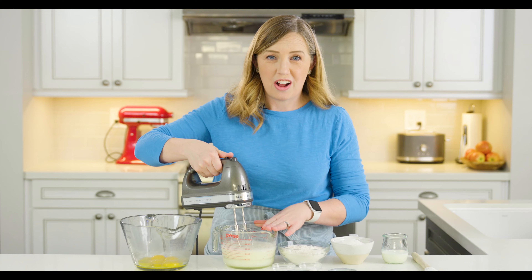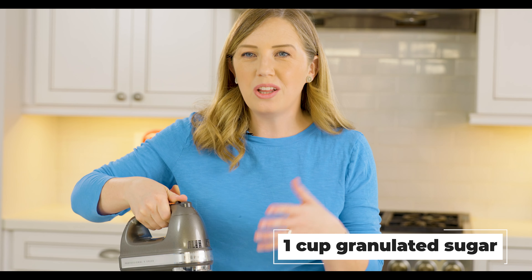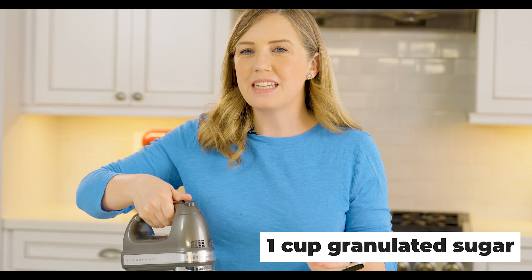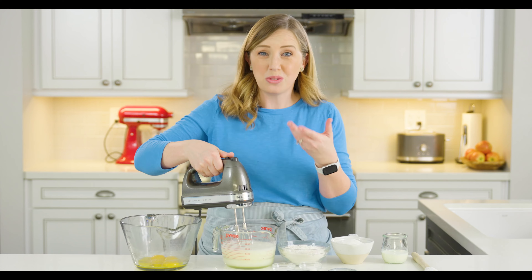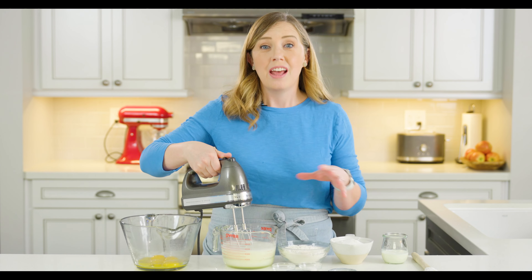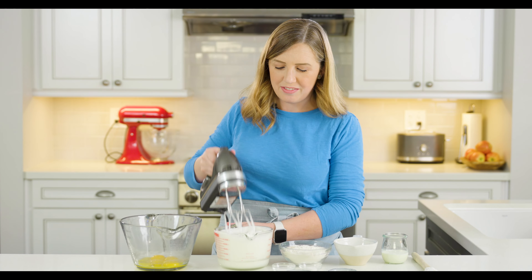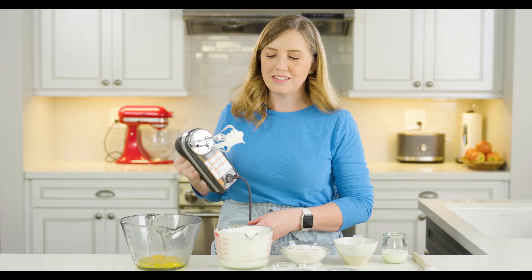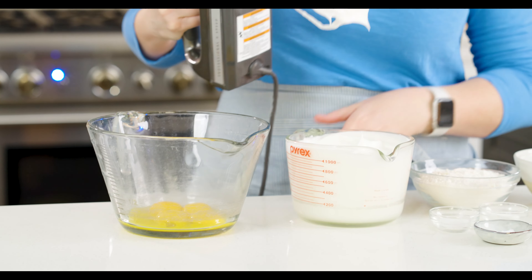Once they're light and frothy, this is when we're going to start gradually adding the sugar. You don't want to add it all at once — add it maybe a tablespoon at a time to help it dissolve a little bit better into your egg whites. It also helps add volume to them, and this volume is really what's going to help lighten the cake batter itself. The egg whites are now nice and stiff and they hold peaks when I lift the beaters out, so we're going to set those to the side.